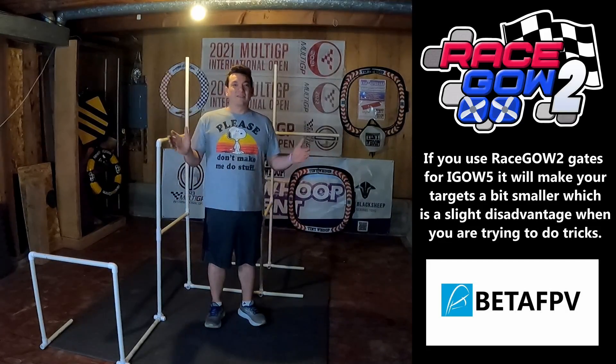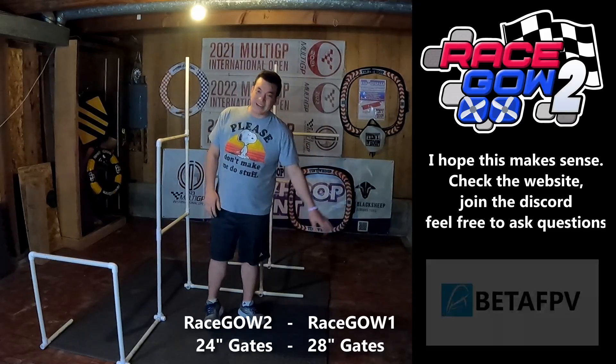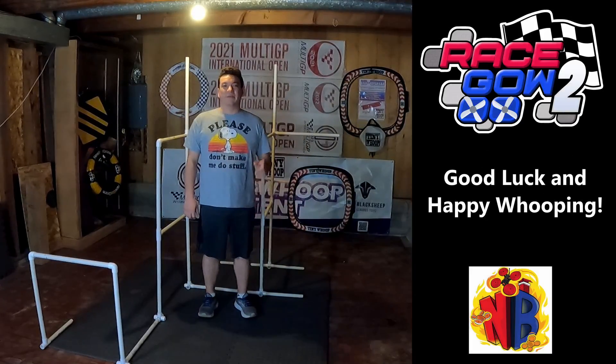Anyway, that's a little discussion on gate sizing. I hope that makes sense and cleared up the mistakes I had on screen. If you have any more questions, join the Discord and put them there. Good luck and happy flying!